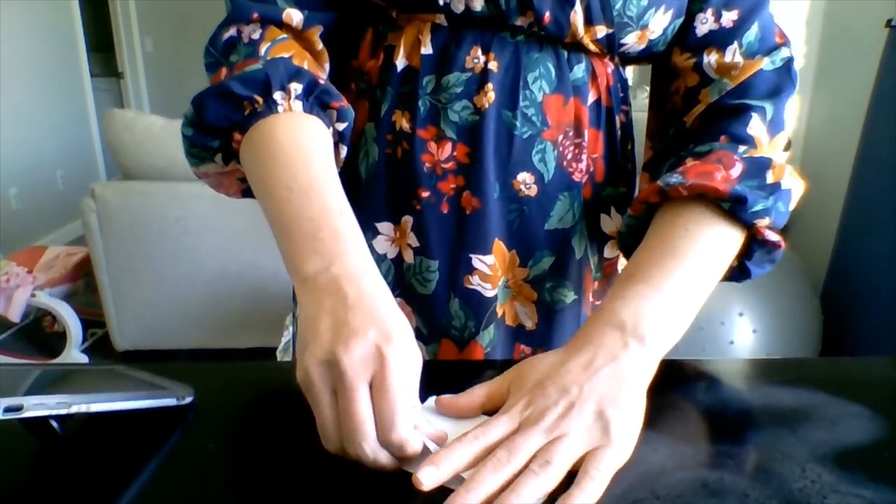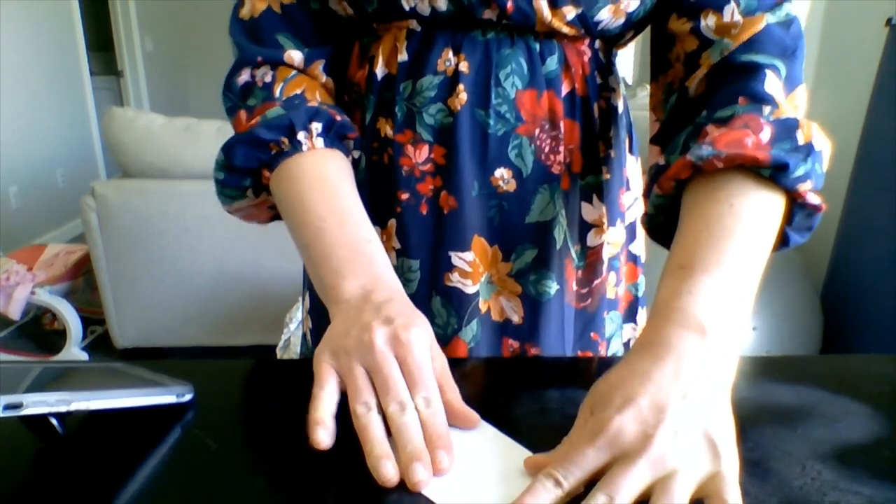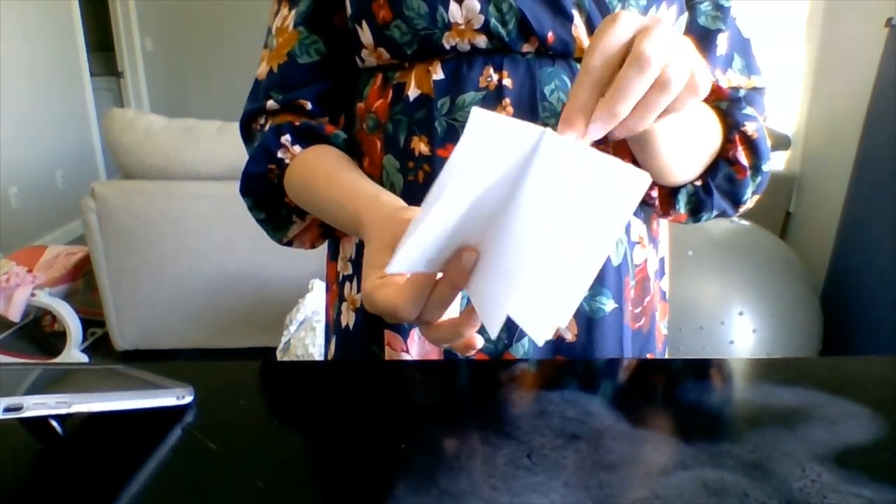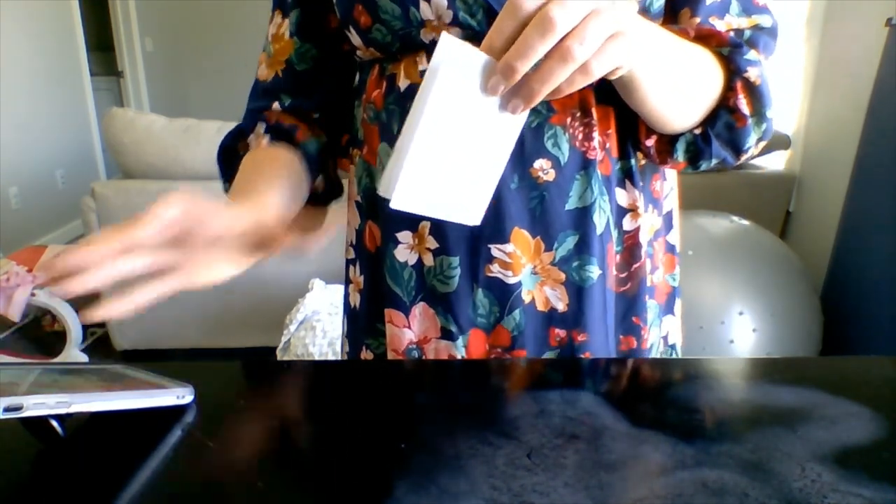Now you have a book to decorate as the Book of Mormon if you want, or as your own journal and tell your own stories. Okay, let's go ahead and sing our song as we hold our books and you can decorate them as we sing. Let's go ahead and sing.